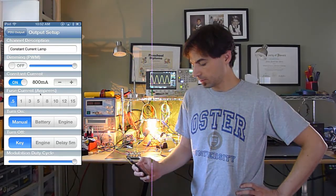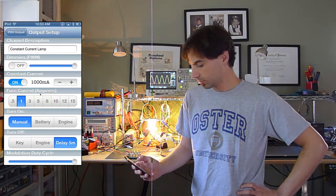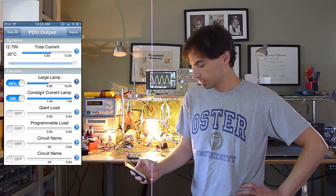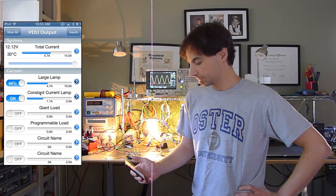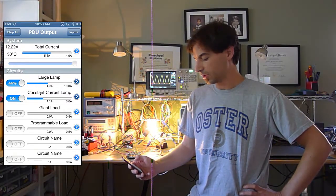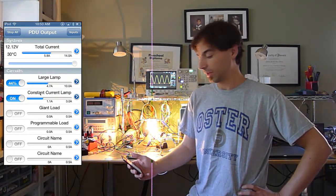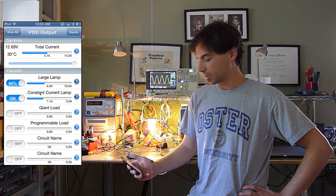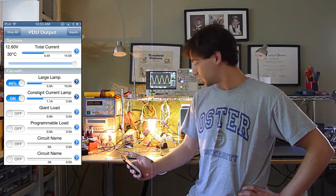Constant current. We'll set it to burn at one amp — actually we want three amps. And we'll set it to turn on manually and turn off with a delay on the engine. The constant current source is set up to provide one amp of constant current, plus or minus 100 milliamps. And the large lamp is set to go at 44% duty cycle, down to about 25%, modulating at high speed.